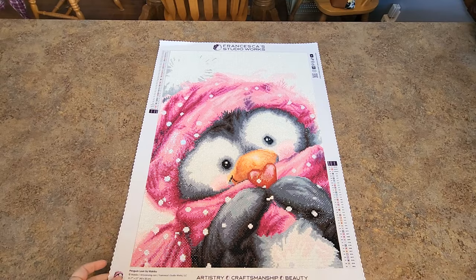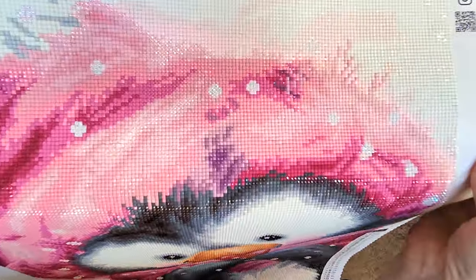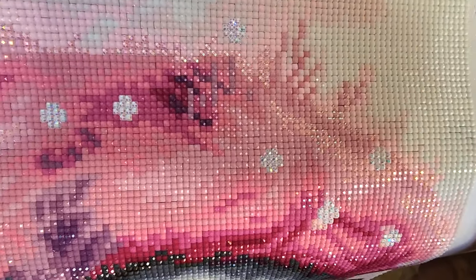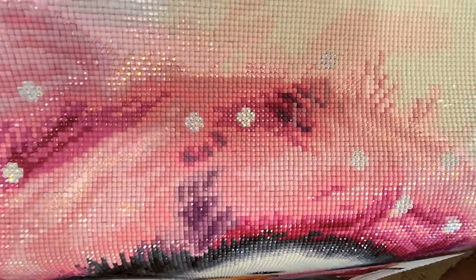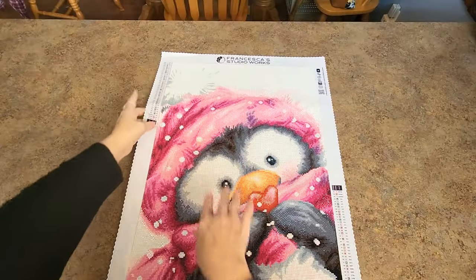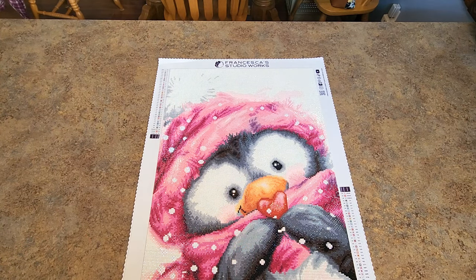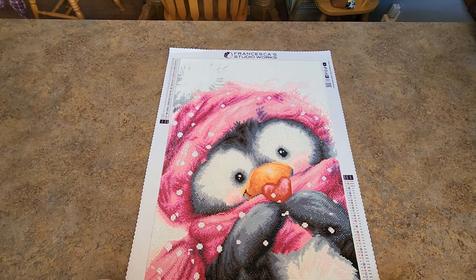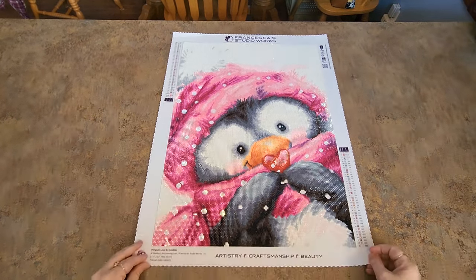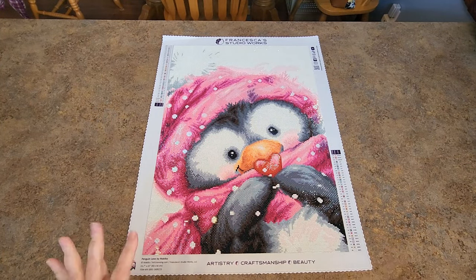There are white ABs in the eyes too — isn't it adorable? Let's get you up really close so you can look. Look how nice this looks single placed. I have to hand it to the people who single place — it looks really, really nice. There's very, very little gapping, the drills are fitting together nicely. I just don't have the patience for single placing, so yay for those people who do — look how good that looks!